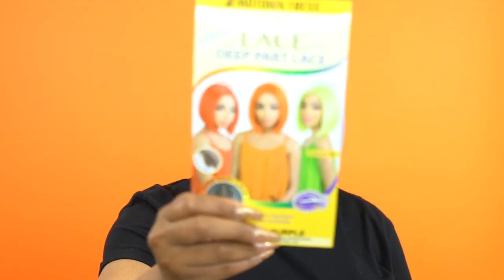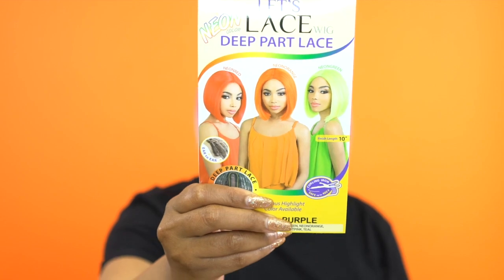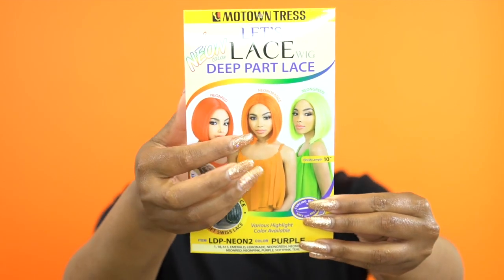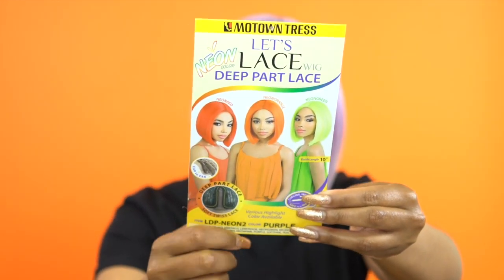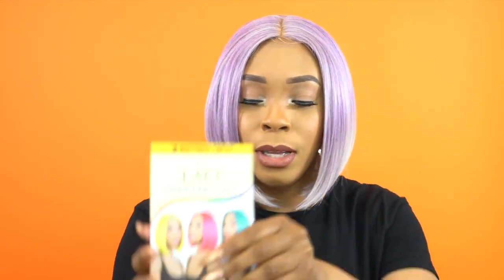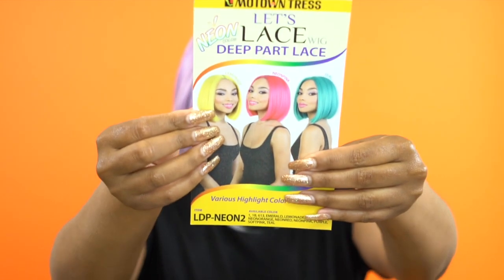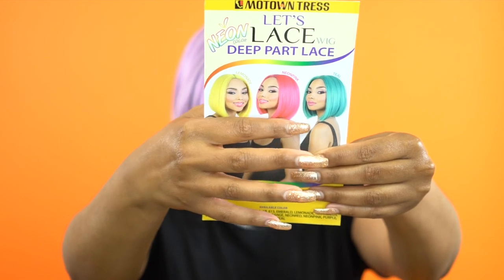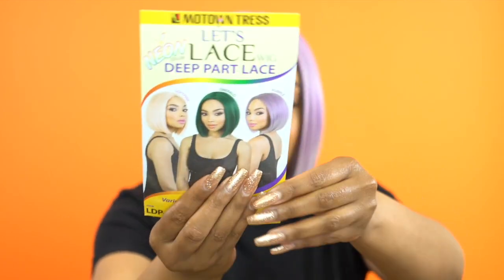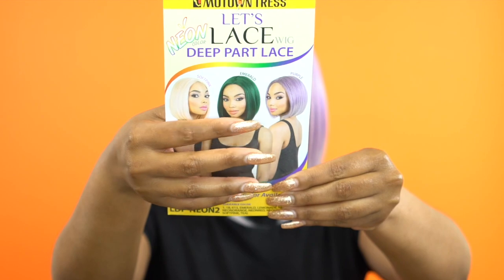This is the stock card — this is a neon red, this is a neon orange, and this is a neon green. Click the link in the description box below and it will show you all the other colors. You have lemonade, neon pink, teal, soft pink, emerald, and the purple that I'm wearing right now. These are all the special colors available.